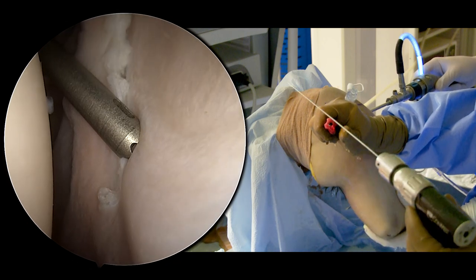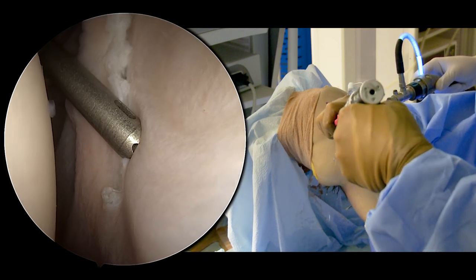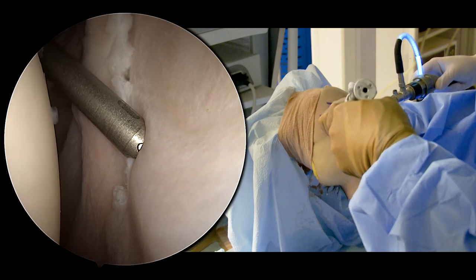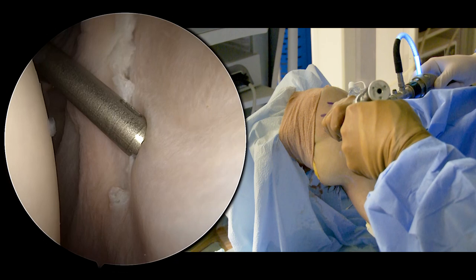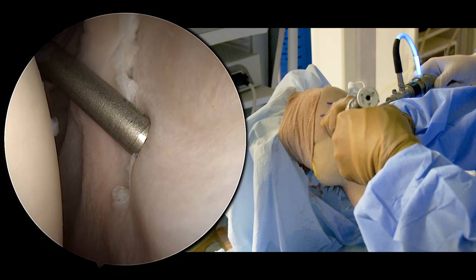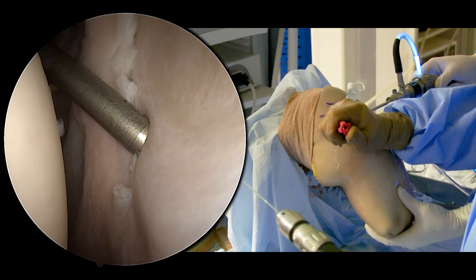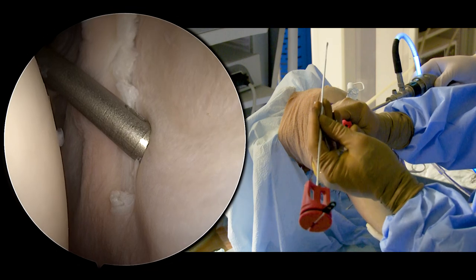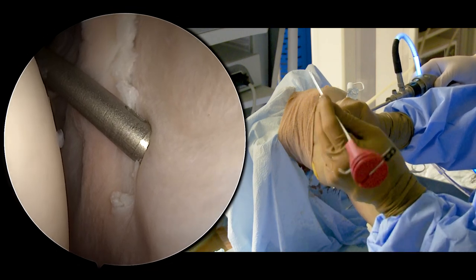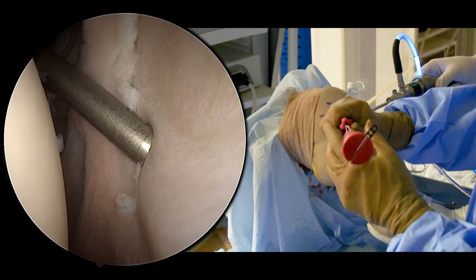Now we are going to drill for our anchor. This is a flexible drill, which allows us to get really low on the glenoid face and have a good trajectory. And then we have our 1.8 millimeter knotless fiber tack anchor. If you hold it a little bit towards the front, you can insert it a little bit easier.